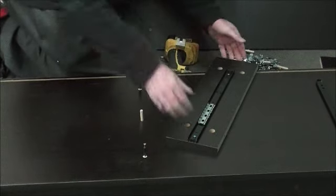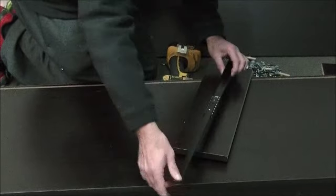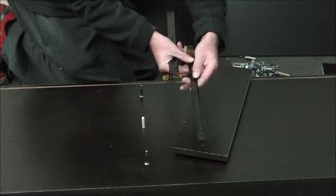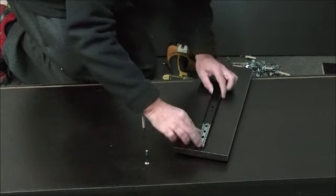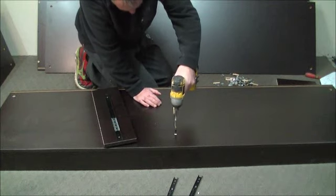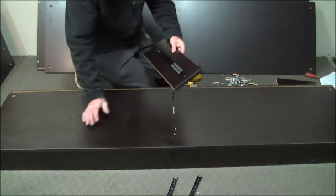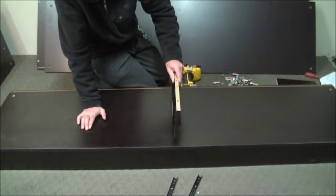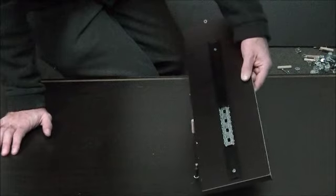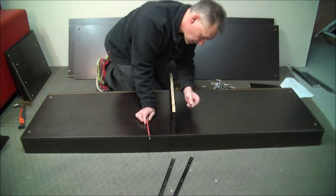We do exactly the same for the other side — pull the drawer runner out, and that will attach onto the other side of the drawer. Pull the lever, keep that for later, and screw it up. It's important to note that this is the front piece where it's got the veneer on it — please don't muck that up otherwise you'll kick yourself. Always finish off with the lock nuts.